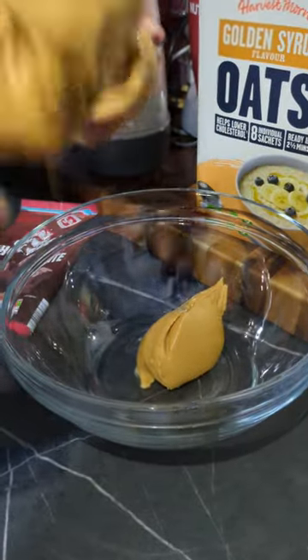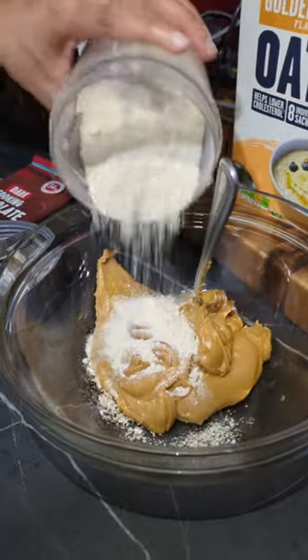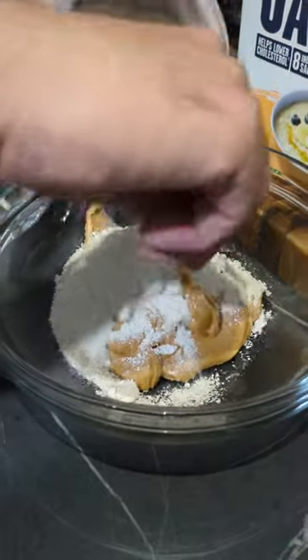Get your peanut butter into the bowl and get ready to mix it. Oh, it's delicious. Once all your peanut butter is in the bowl, add the blended oats. It mixes really, really well.